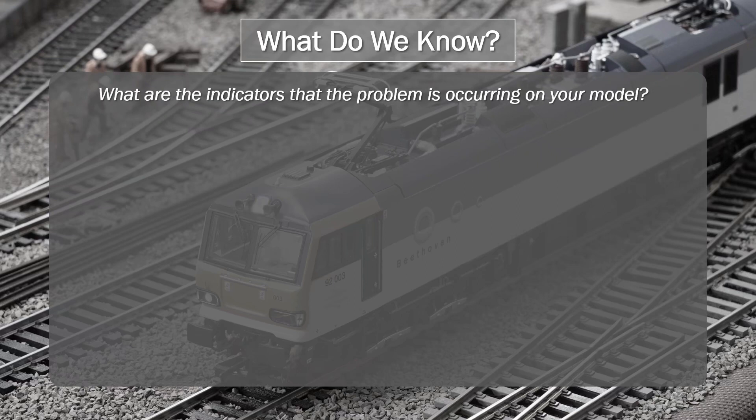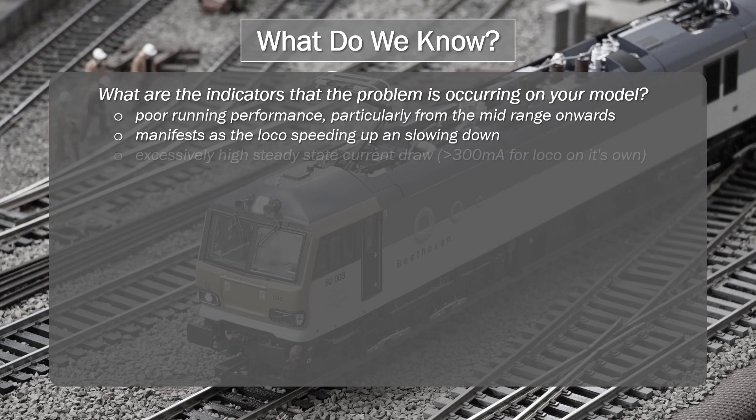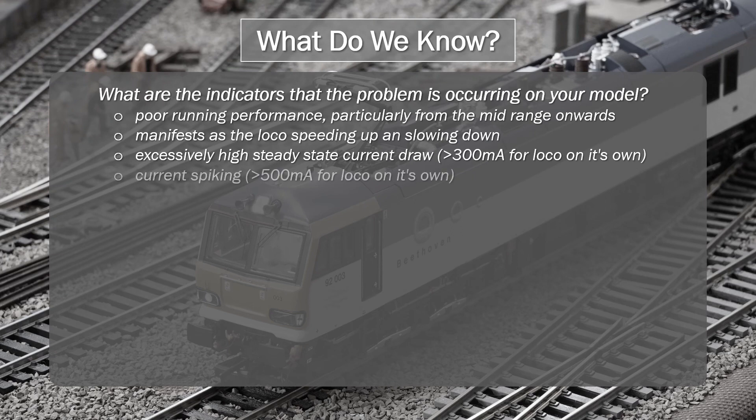What are the indicators that this problem is occurring on your model? You'll see poor running performance, particularly from the mid-range onwards. At low speed, you can be fooled into thinking the locomotive is still running correctly. It manifests as the locomotive speeding up and slowing down autonomously without you doing anything on your controller. It also manifests as a high level of steady state current, typically greater than 300 milliamps for the loco on its own.